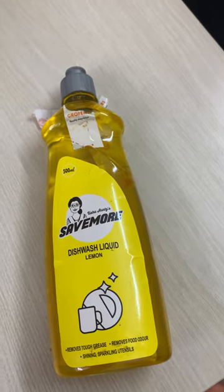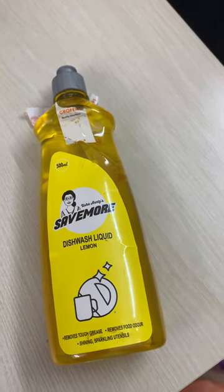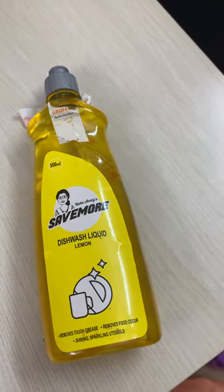But while trying to make their products cheaper, they have compromised a little bit on the quality as well.